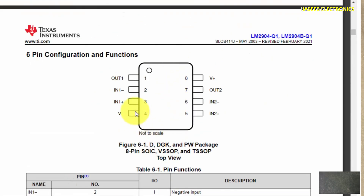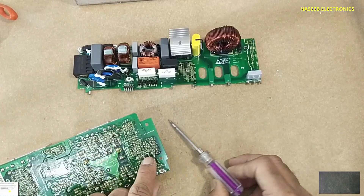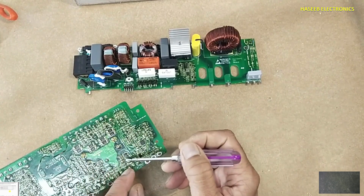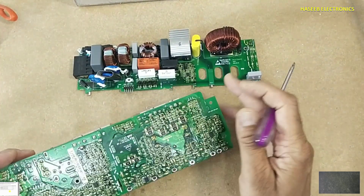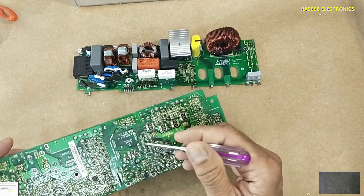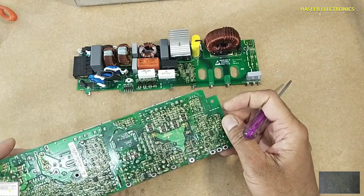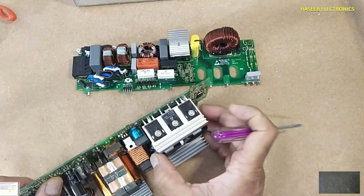To monitor the current, there is a current shunt resistor. The weak signal from this shunt is amplified by the operational amplifier IC LM2904, which is an op-amp for automotive applications. It has two op-amps in one package: pin 8 positive supply, pin 4 negative supply. The first section outputs on pin 1, with inputs on pins 2 and 3. The second section outputs on pin 7, with inputs on pins 6 and 5.